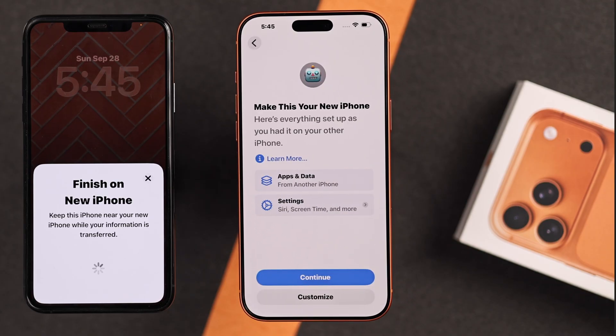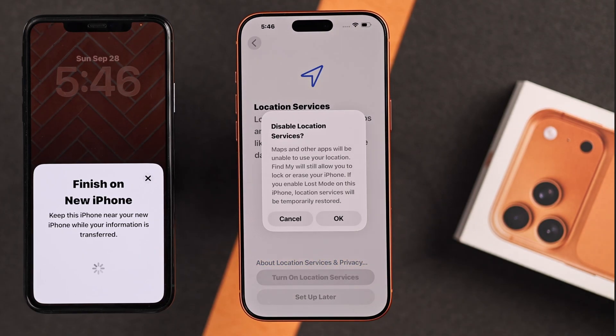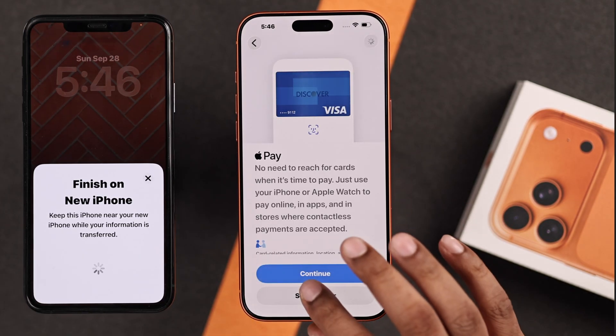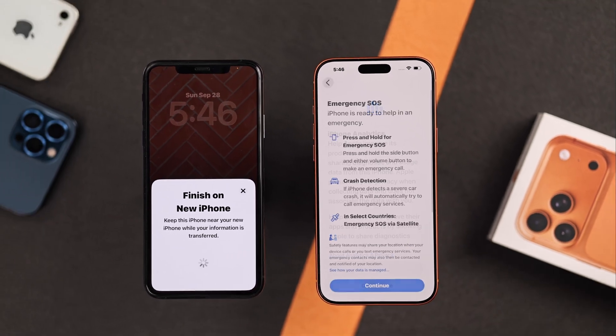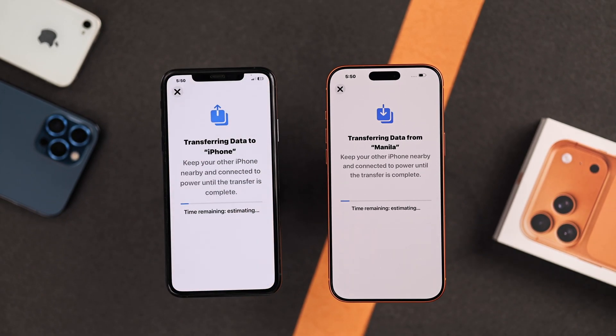And here you can see, everything you had on your older iPhone will be on your newer one. Tap Continue, enable Location, follow the prompts, and put in your Apple ID password, after which the actual transfer process will begin.